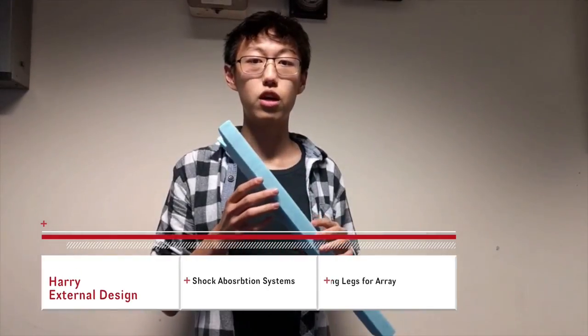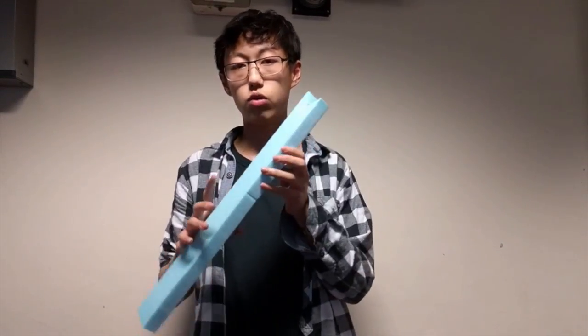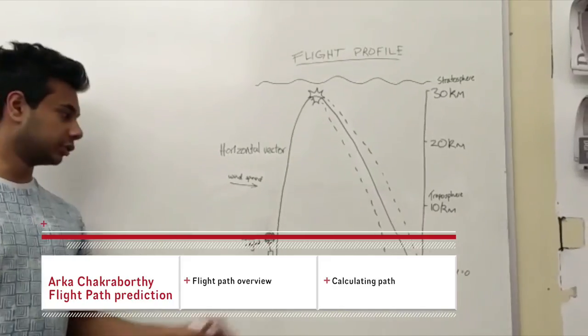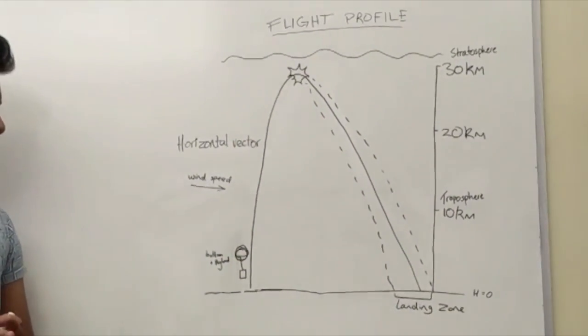We've created some models for our space balloon. What we plan on happening is that when the array lands and upon impact, these should buckle to help absorb some of the shock and to protect the payload. The balloon and payload will start off on the ground and will move upwards because of the helium balloon that we've filled.